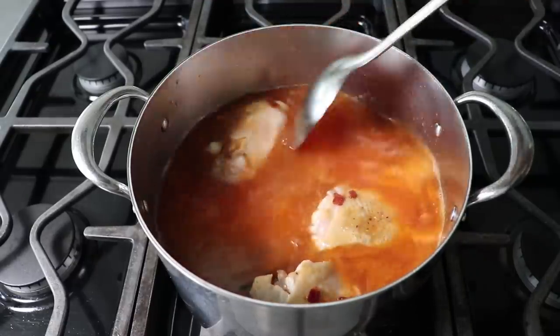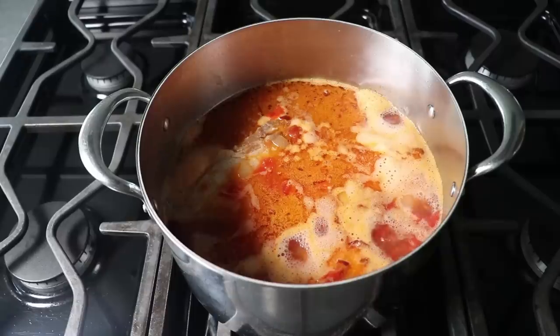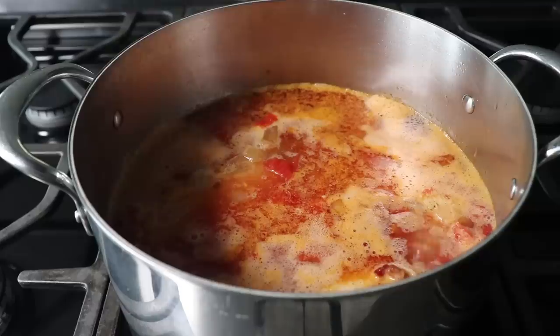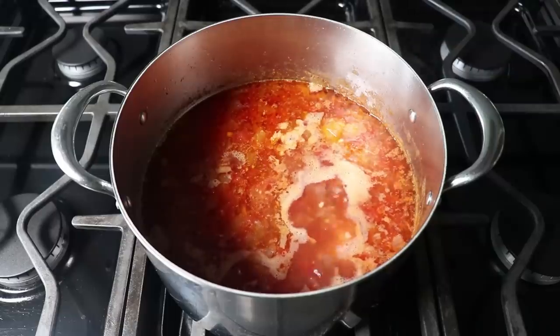We just need to poke that meat down below the surface and wait for this to come back to a simmer, at which point we'll reduce our heat to medium-low — whatever setting helps you maintain a nice gentle simmer. We'll cook this for an hour and a half, or until our meat is very tender and pretty much fallen off the bone. About an hour and a half later, my pot looked like this.